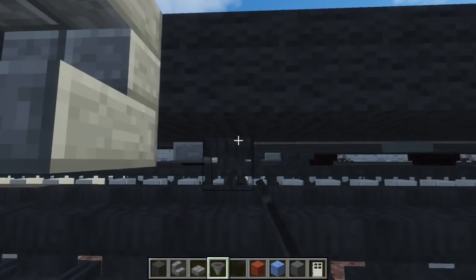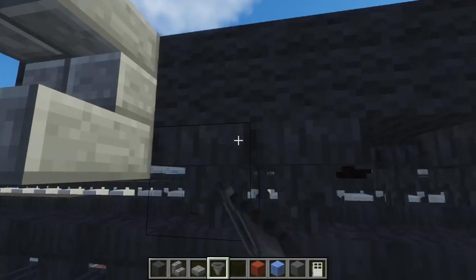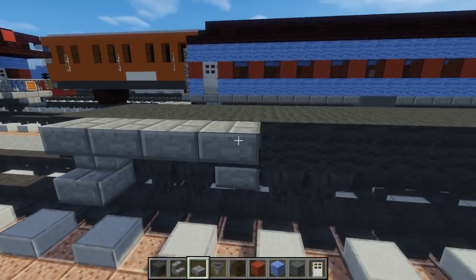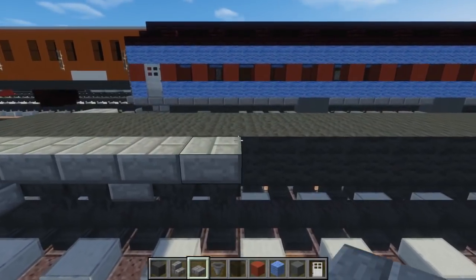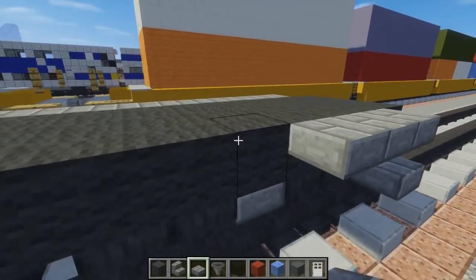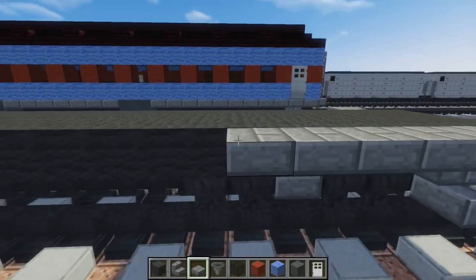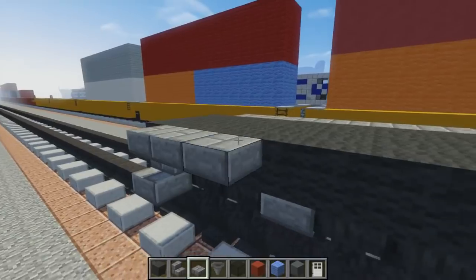Once we're done with that, take a hopper and add the wheels at the bottom. Take two hoppers, skip a space, two hoppers, and do that on both sides just to make the bogeys. Then take a stone brick slab and add that right above it until it meets the hopper and aligns. After that, add four stone brick slabs and do the same thing on all four corners.